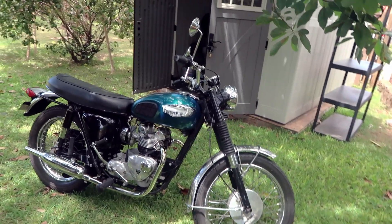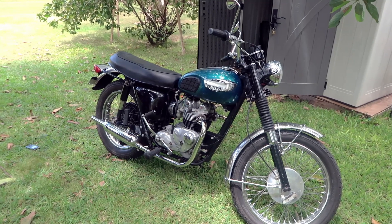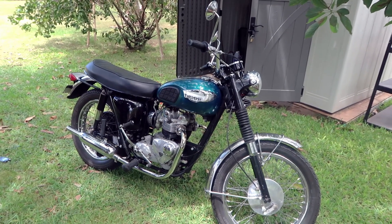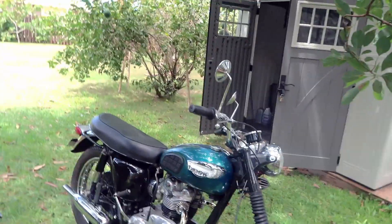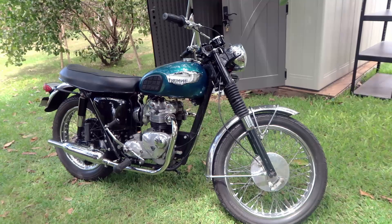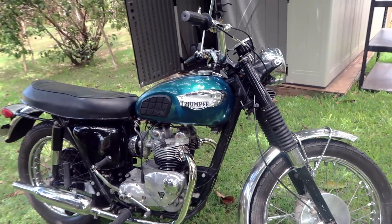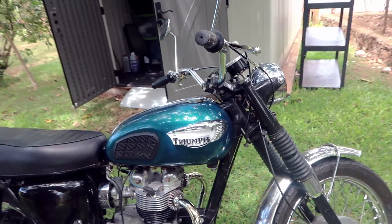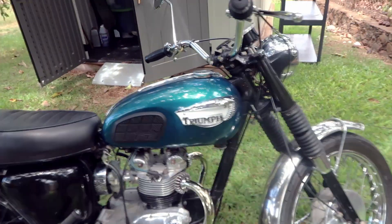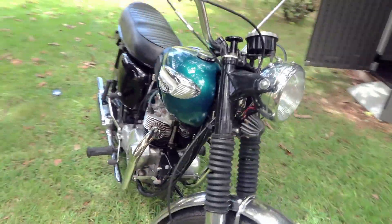All right guys, I'm out here just hanging out with my Triumph. I was about to clean it off, do a quick wash — the bike needs to be washed for sure. But yeah, this is my 1968 Triumph T100C and I thought I would do basically a cold start and also a walk around of it and show you guys the bike. I figured this would be a good thing to have on my channel for those who haven't really seen my bike.